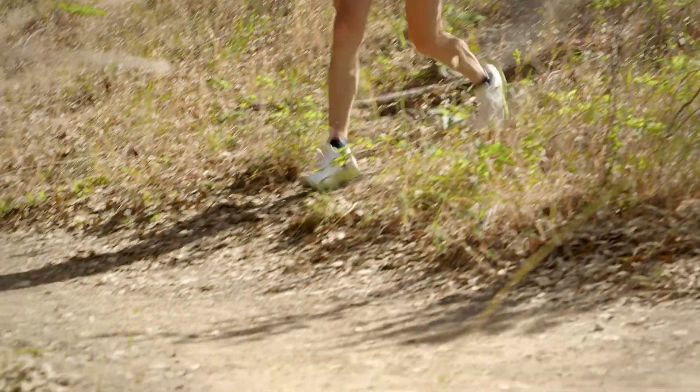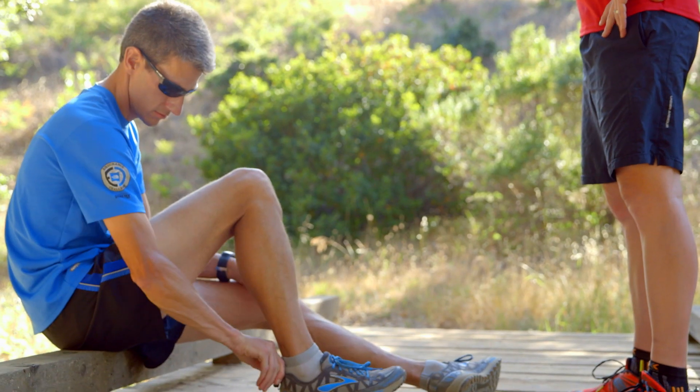RunScribe is really easy to use. It's so small that you'll forget it's on your shoe. Just put it in its cradle, go run, and don't think about it until you get back. RunScribe automatically uploads your data at the end of a run.